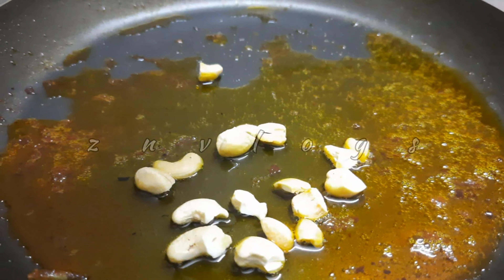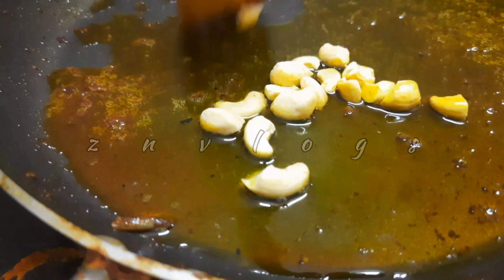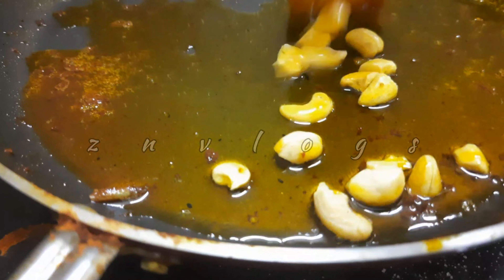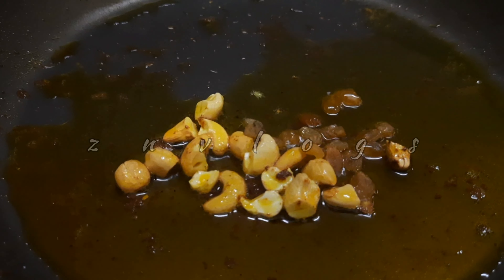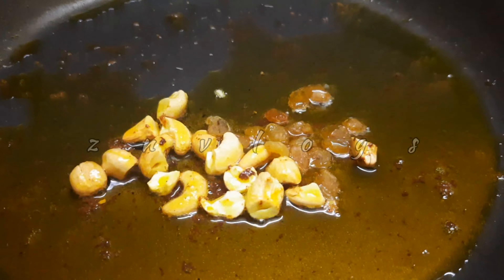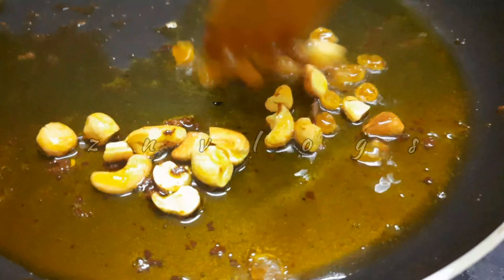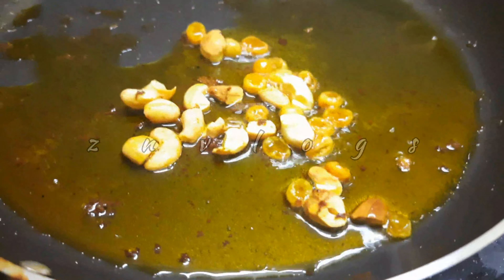We are ready to fry the fish with a little cashews and raisins. We will coat the fish with a little bit. I am going to roast the fish with a little bit.